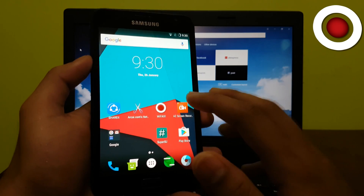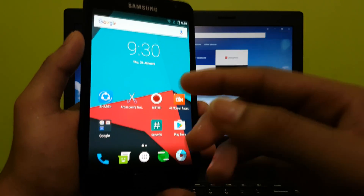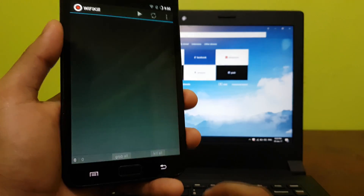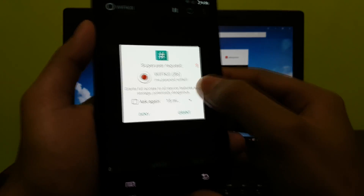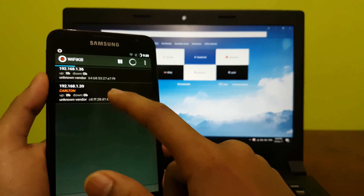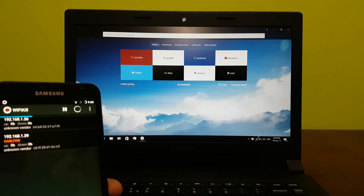First we install the WiFi Kill APK, which is linked down in the description. You should tick unknown sources to install this app as it is not from the Play Store. Moving on to the app, we first hit scan wifi and grant superuser access. This is the IP address of my laptop — as you can see it is connected to the same wifi network as my phone.